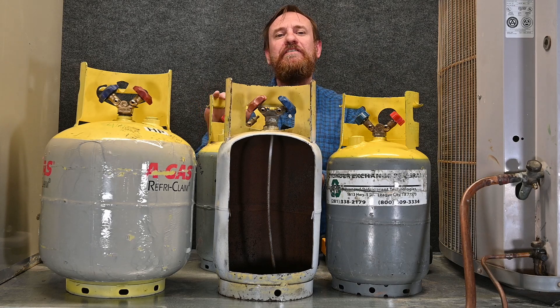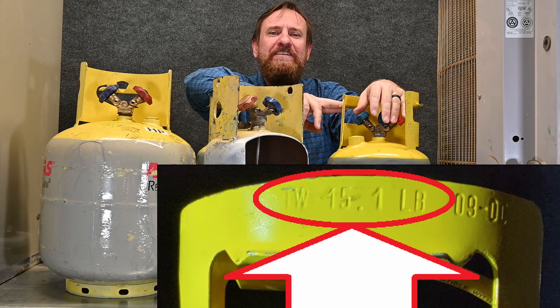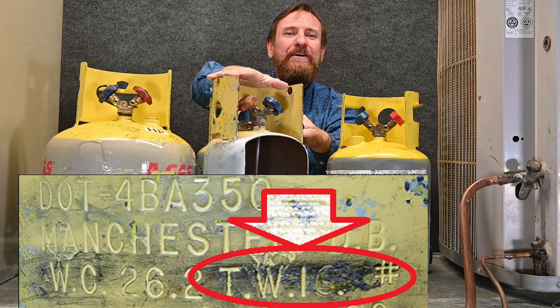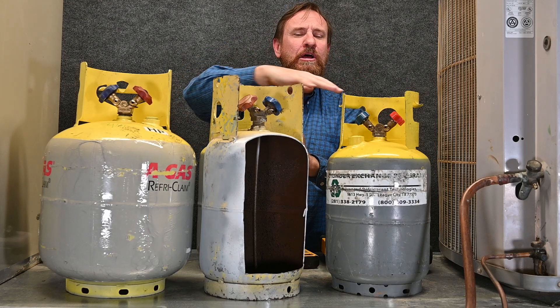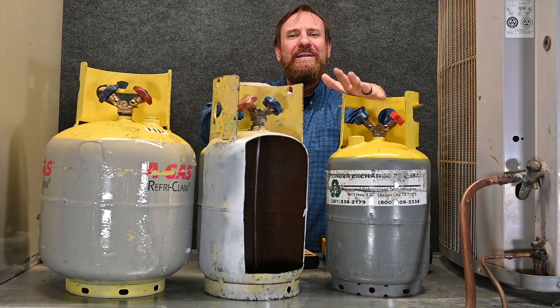There is no set number for how much these tanks weigh. But if we look at the tank itself, it says TW for tank weight or tare weight. This one weighs 15.1 pounds. This one weighs 16 pounds — it's a heavier tank. If I look on this tank, it weighs 17.1 pounds. So three different tanks look identical, but there's a big number difference between how much the tank itself weighs. The tare weight is different.